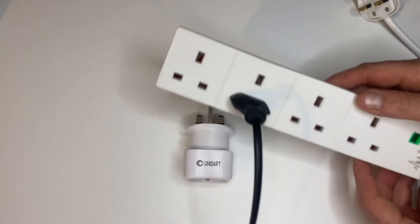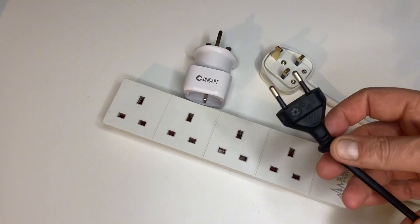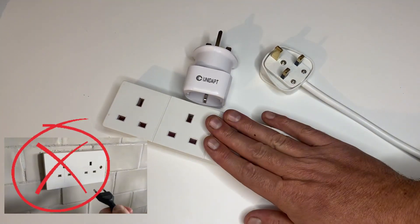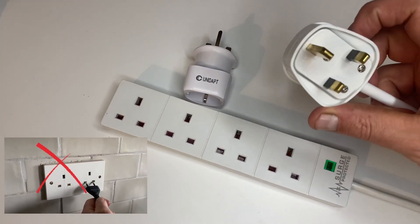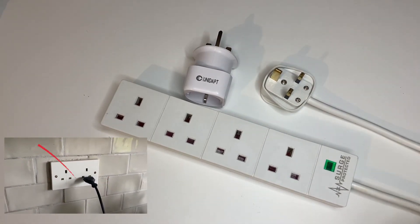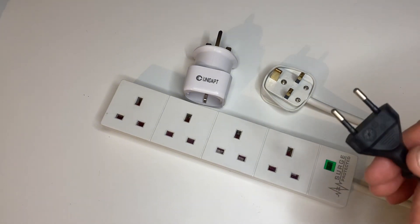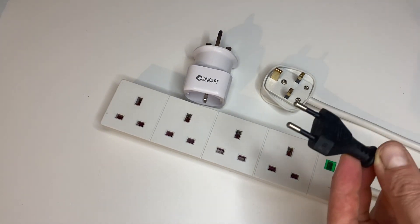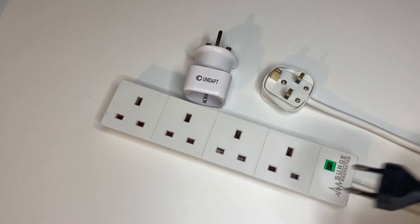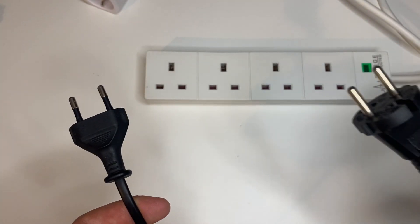It's up to you what you decide to do — I'm just showing you the options. You should never plug this directly into a socket on the wall; always use your extension lead, because of the 13-amp fuse built into it. A socket on the wall can be a 32-amp circuit, and these plugs are generally only 16 to 20 amps, so you can overload the plug.